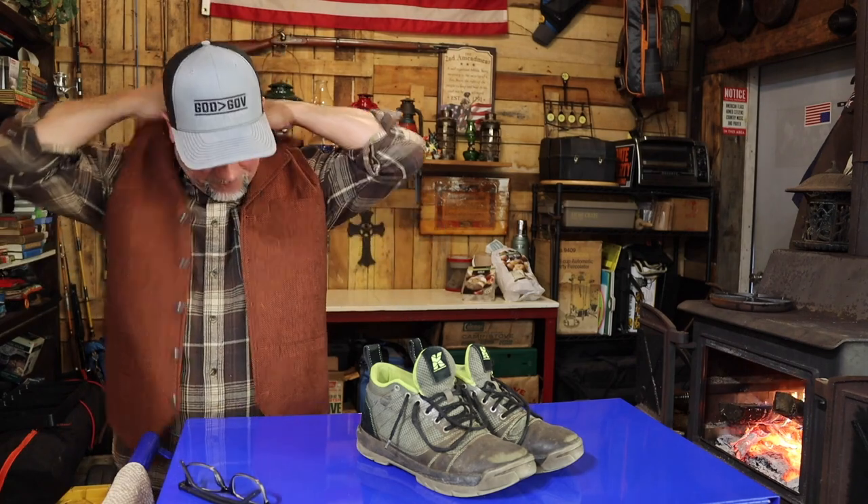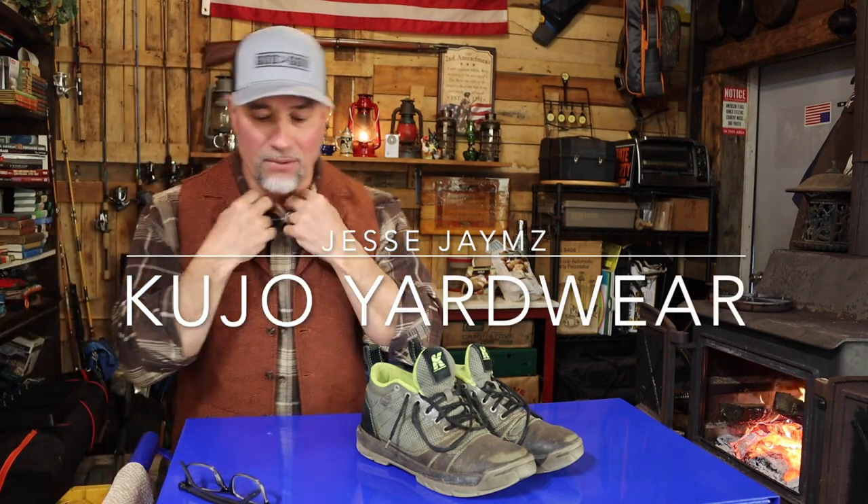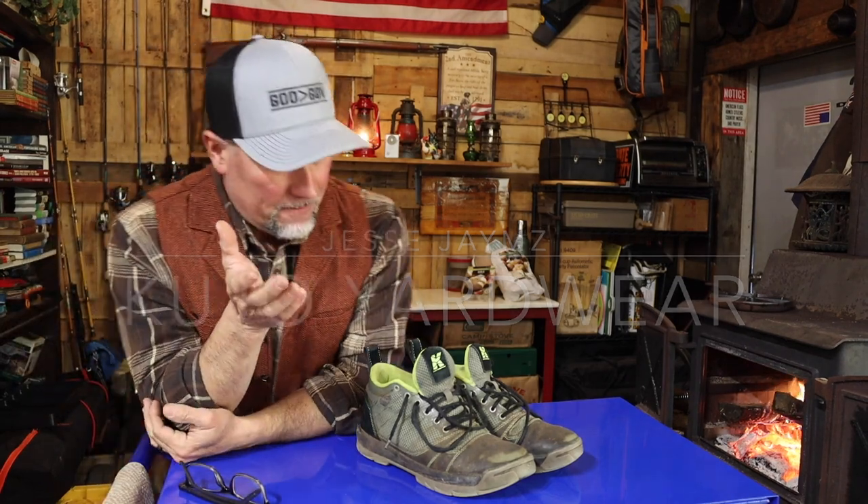Welcome back to the workshop — just getting the fire going, it's getting warm in here. I have to make a video today that I really did not want to make. You guys ever like a product, but at some point it failed you with their next or subsequent product? Well, today this is what this is all about.